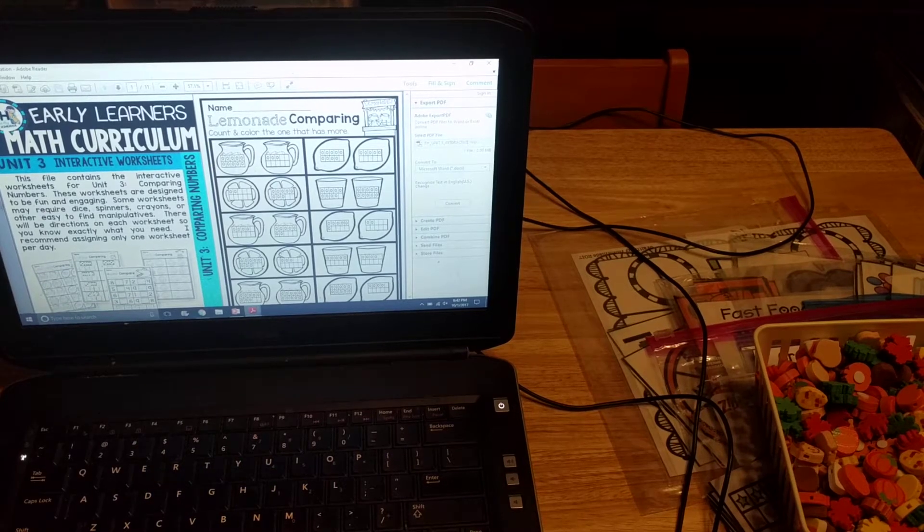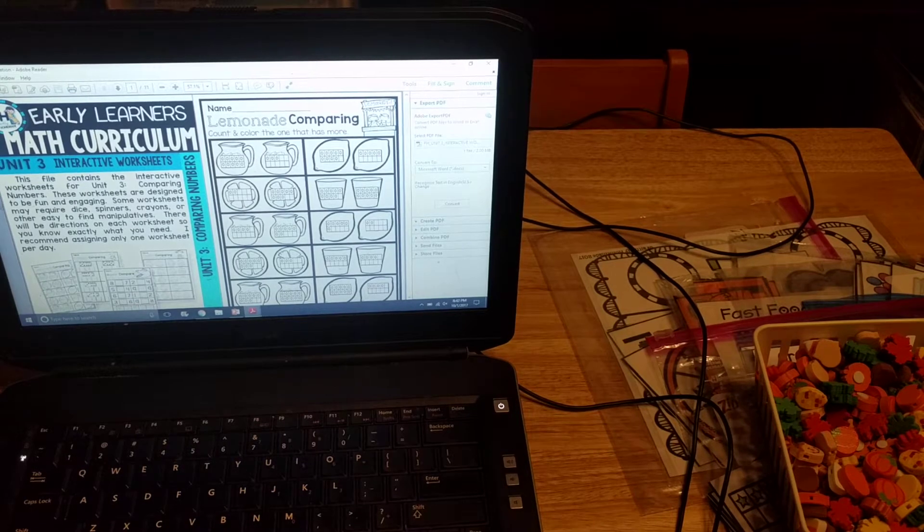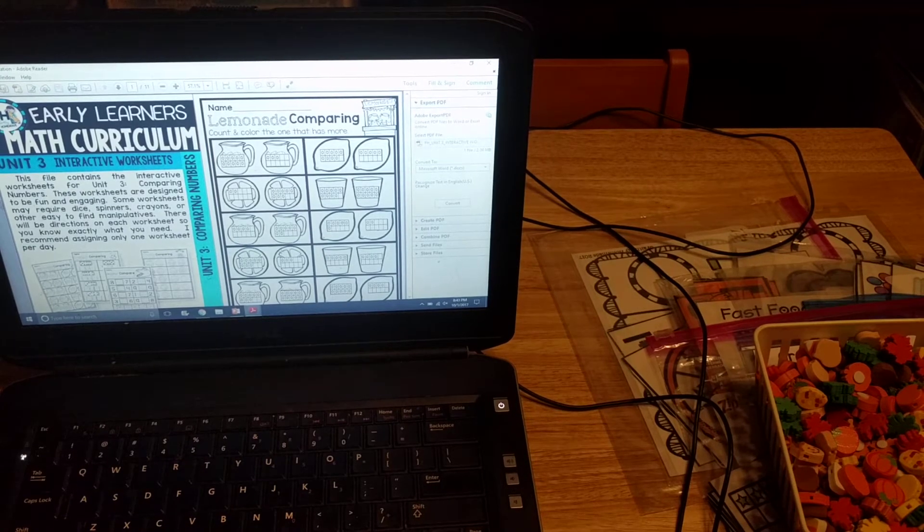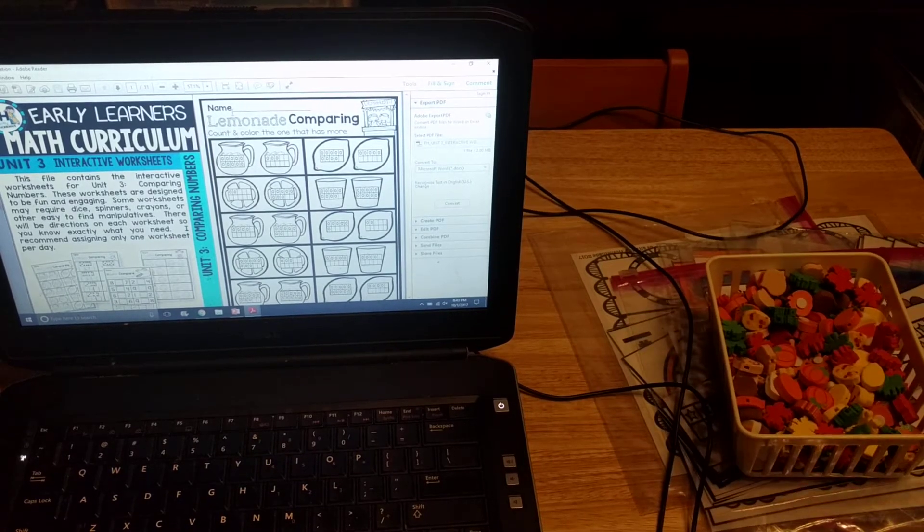Hey friends, Amanda here from Faithfully Homemade, and today I'm going to walk you through Unit 3 of my Early Learners math curriculum. This curriculum is geared towards preschool, kindergarten, first grade, or second grade students. Since students work at different levels, I didn't put a specific grade level on it, but it's for primary students and you can decide if it's right for your children after you look through what I'm going to show you.